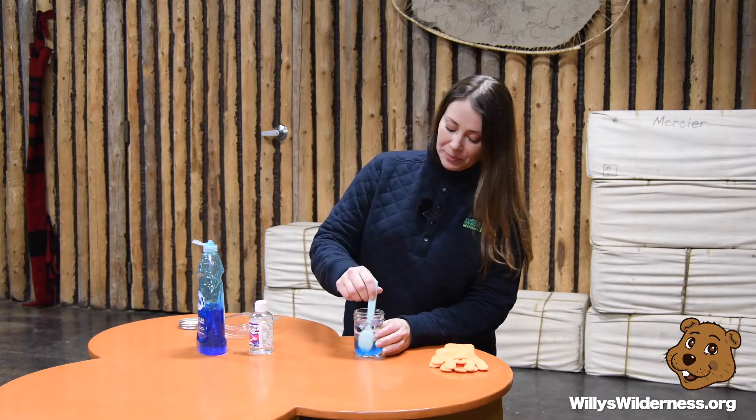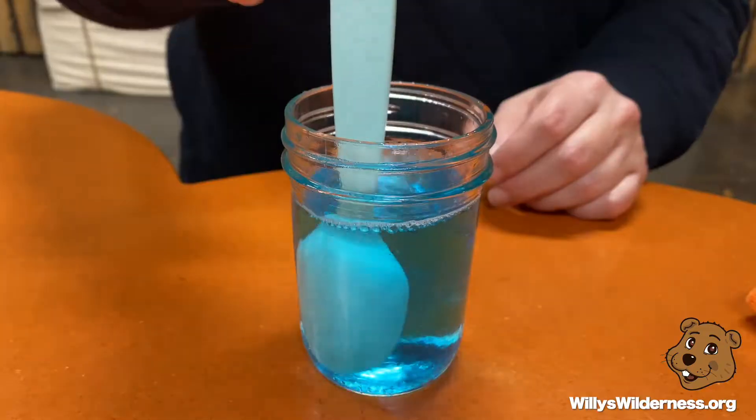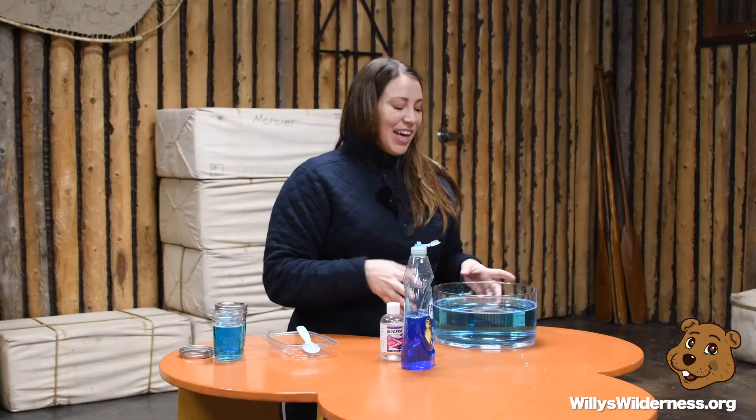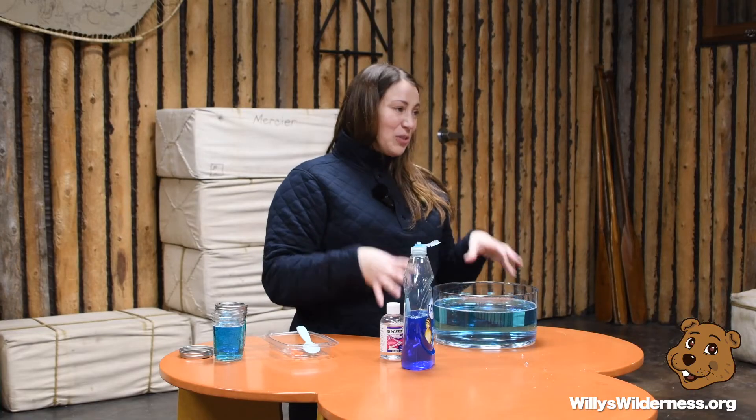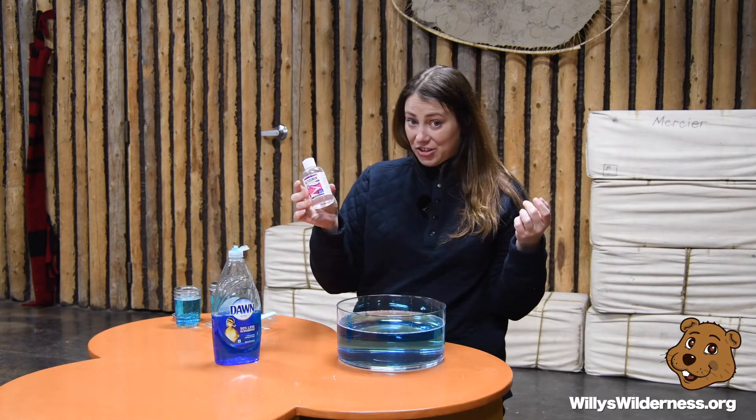Mix it up. Now there's another element that helps your recipe, and that's time — you wait about 24 hours, and that's when you get your best solution. I created a nice big batch using about a gallon and a half to two gallons of water, a fourth of a cup of Dawn dish soap, and about two tablespoons of glycerin.